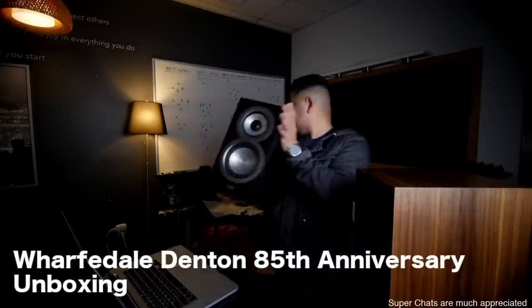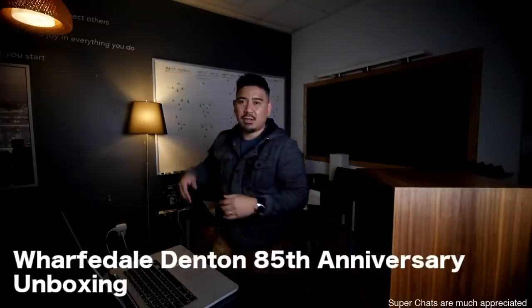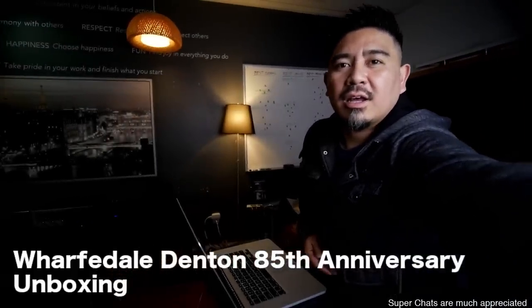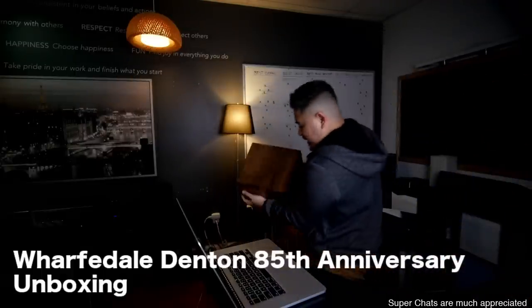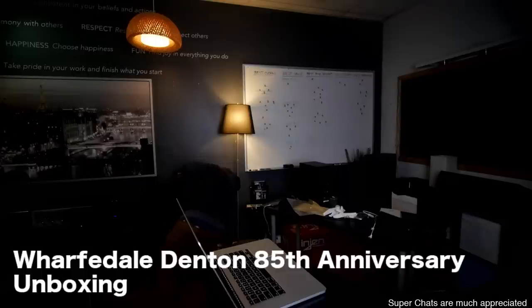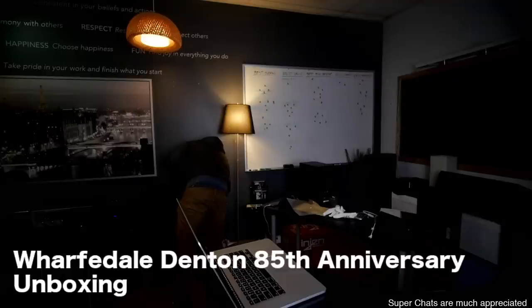So I'm going to hook this up. Lance, can you take the other one out? I think this will do right here. Bam, that's perfect. These are some stands I've built. So these are weird plugs.